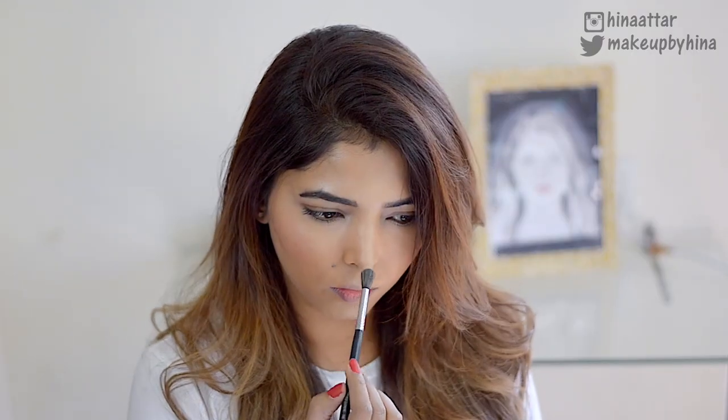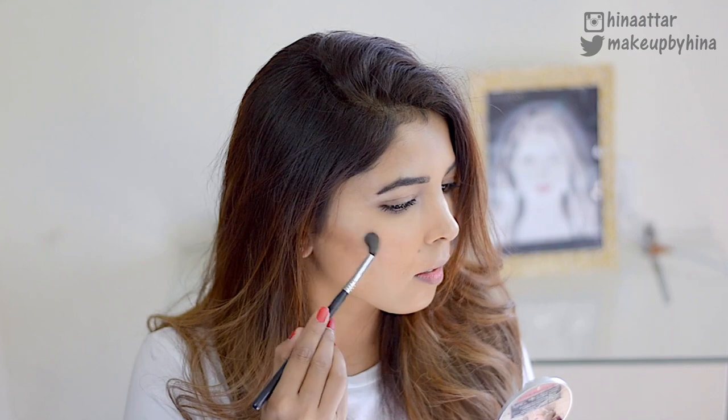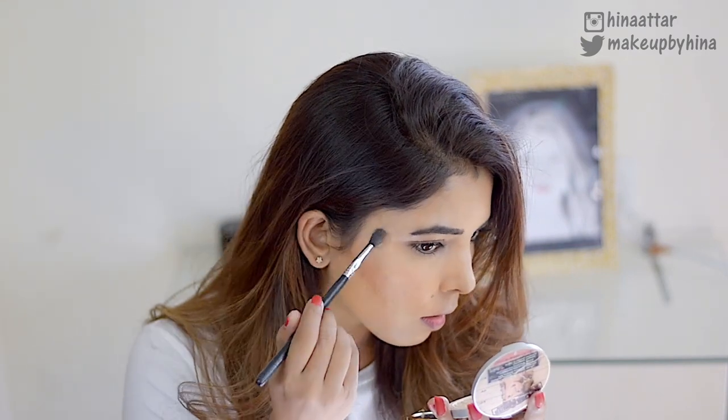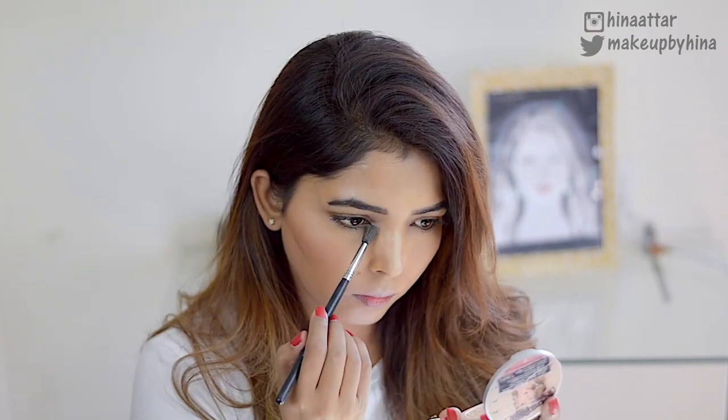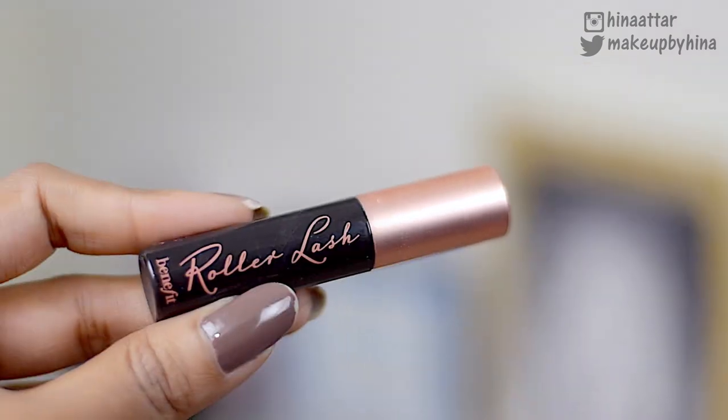Now my favorite part — the highlight! I'm taking the Mary Luminizer from The Balm and applying it on my cupid's bow, nose, chin, and the top of my cheekbones. I'm also applying it in the inner corners of my eyes. I really love highlighting the inner corners — it makes such a huge difference. I went a little overboard on my nose, so I blend it out with my fingers.